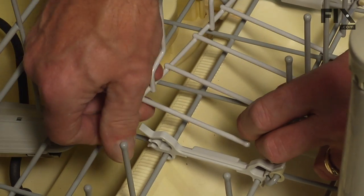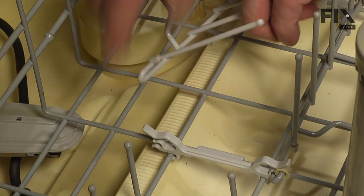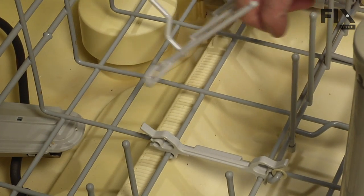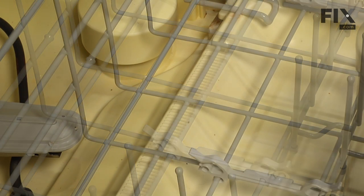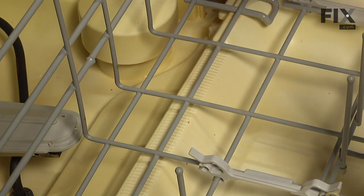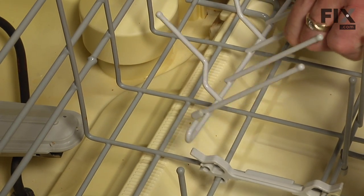We'll open that clip on either end, and with a backwards force we'll push it out of the clip on both sides. Then we'll take these little tine caps off and reinstall those on your new tines.